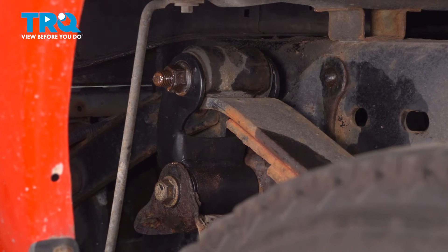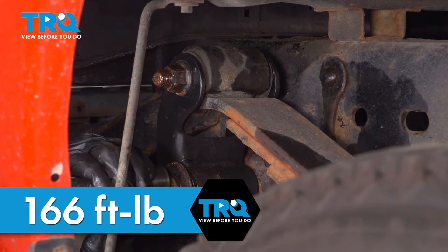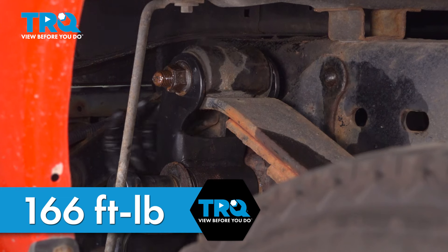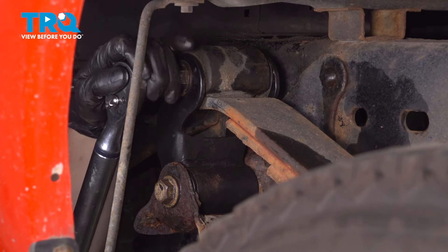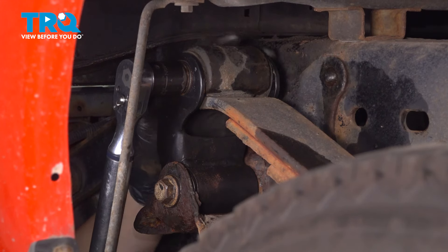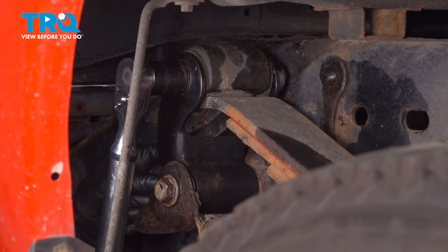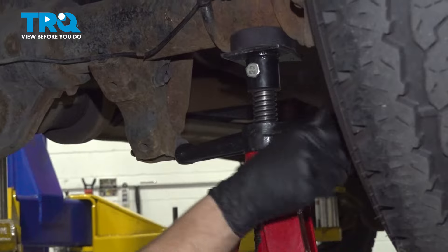Now let's torque them down. A hundred and sixty-six foot-pounds is the torque spec for both of these, still at ride height. I'm going to tighten these down. I'm going to feel for the bolt so it doesn't spin — and it is spinning, so I do have to hold it with a wrench. That's a hundred and sixty-six right there.